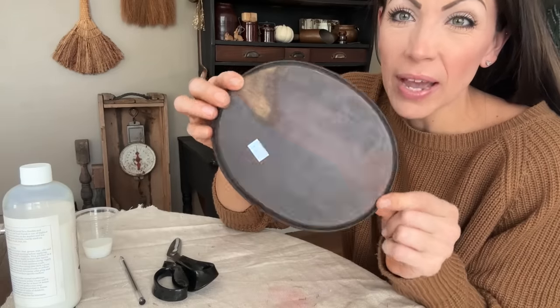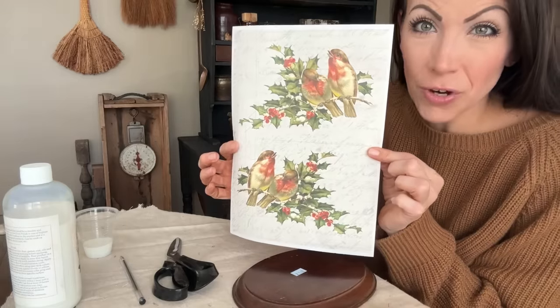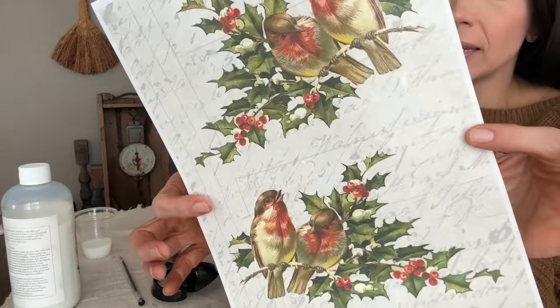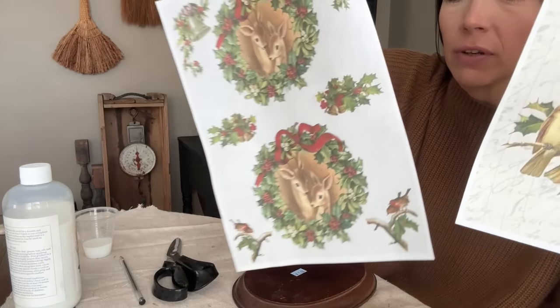For this next DIY, I've got a couple of these plaques that I got from an estate clean out so they were free. I also grabbed some of the new JRB rice paper. This is the holiday edition. I've got the birds on holly and some of the vintage deer.